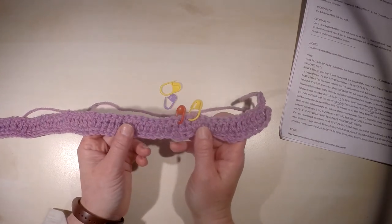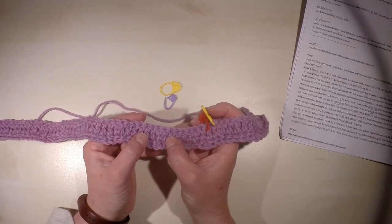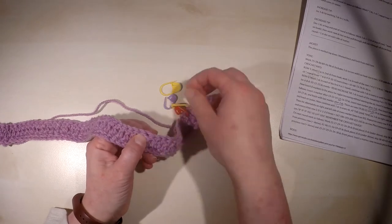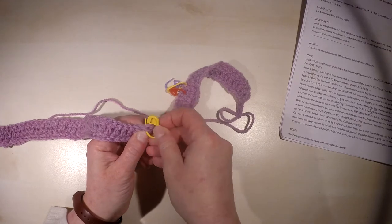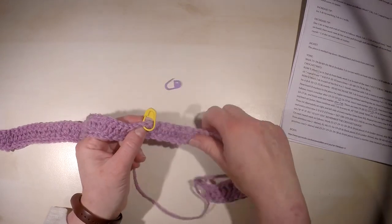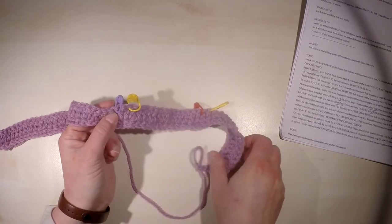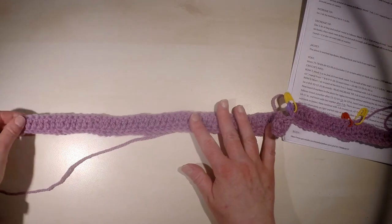Then again after 14 stitches: one, two, three, four, five, six, seven, eight, nine, ten, eleven, twelve, thirteen, fourteen. And again after two stitches: one, two — so here. We will do the same from the left side of the piece.